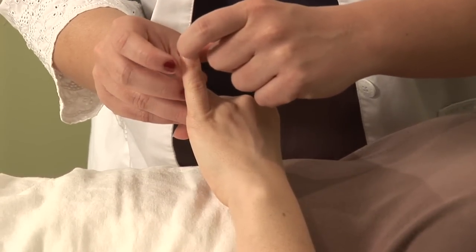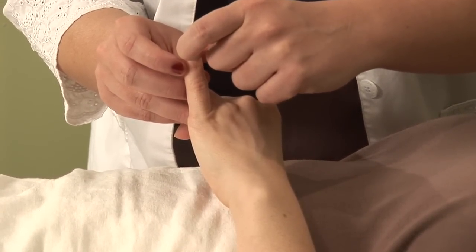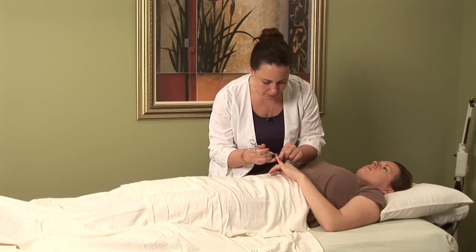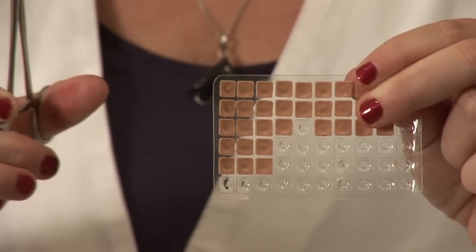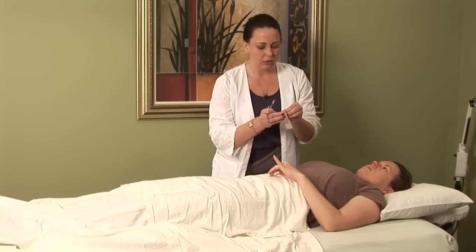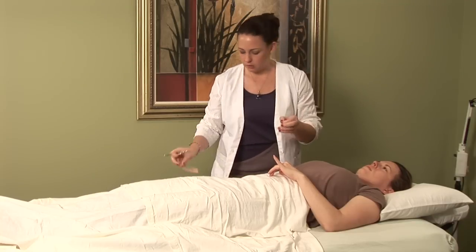This point can be easily stimulated with a fingernail or these little forceps that I have here. I'm actually going to put a little acupressure seed on it — a vicarious seed with a band-aid — so that there's a little bit of continuous stimulation here.